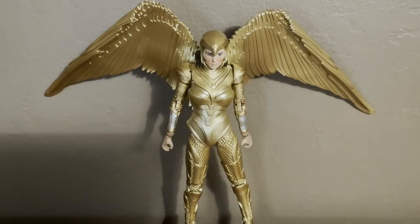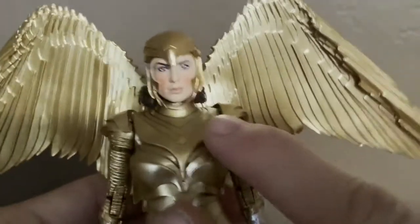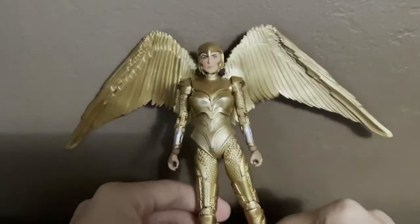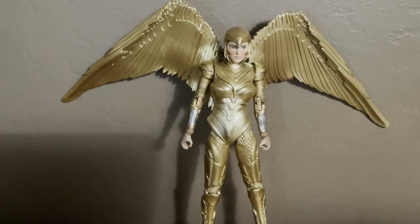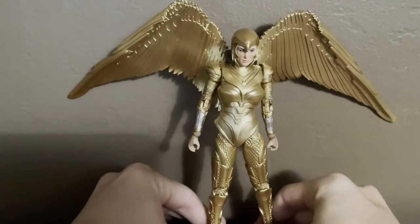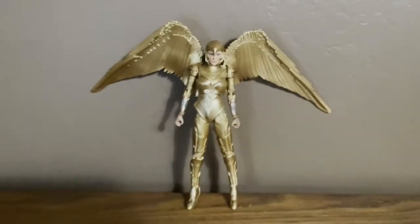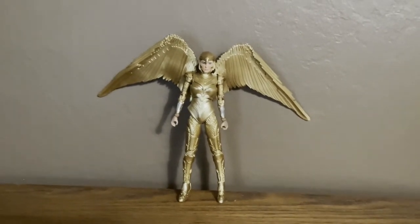This looks nice — nice gold detail on this figure, really nice gold details. Just look at the detail right here — nice gold detail on this guy's gold armor. Such a nice sculpted figure. So there you guys have it — everything in this video. This is the Wonder Woman 1984 Golden Armor Wonder Woman from DC Multiverse. If you enjoyed this video, please subscribe, like the video, and comment below. Thank you so much for watching. See you guys, bye.